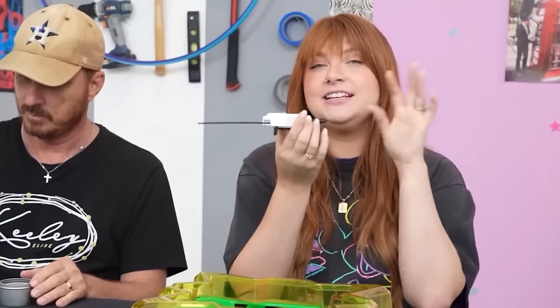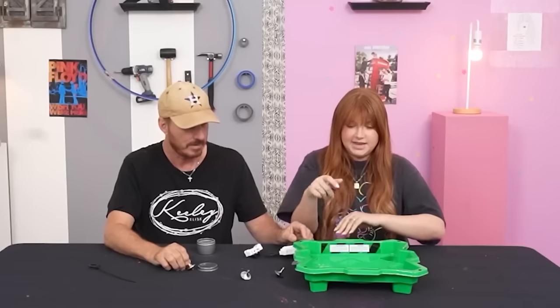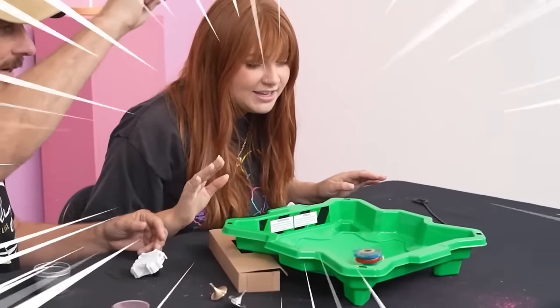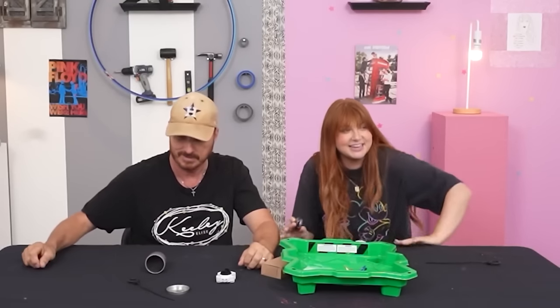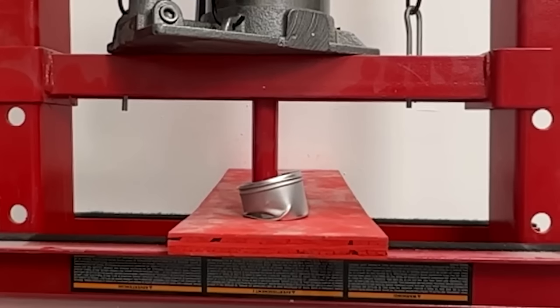Beyblades versus tabletop spinners - these were a craze in the 2000s. Do y'all remember the commercial? Beyblade, let it rip! Let's see how good yours work dad. Let's get in the Beyblade Stadium and do a face-off. Three, two, one, go! They're both spinning - let's do a battle right now!